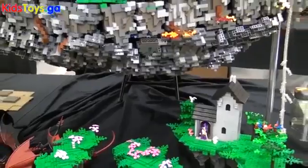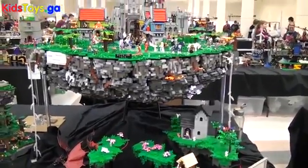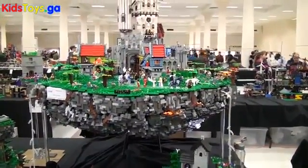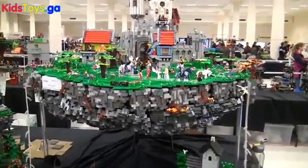The whole thing weighs about 50 pounds. So to keep it up, I needed a lot more support than I thought I needed at the beginning. But I think it's held up pretty well. It's been up at my house for a couple of weeks now, and it's been pretty stable here too. So I'm pretty proud of it.